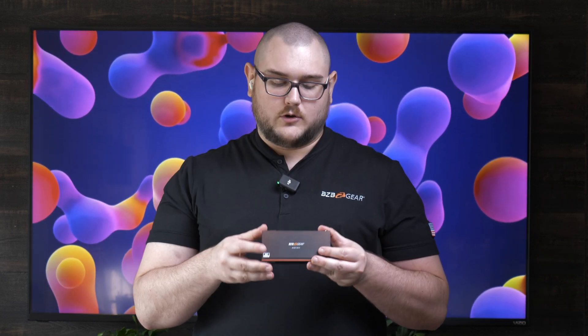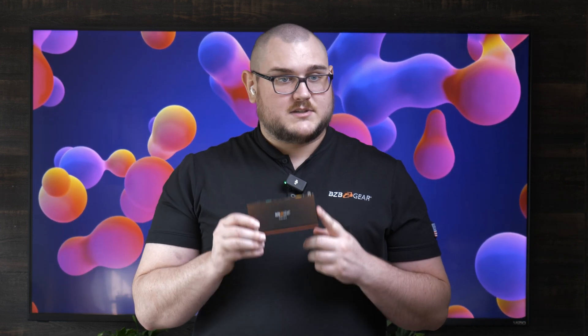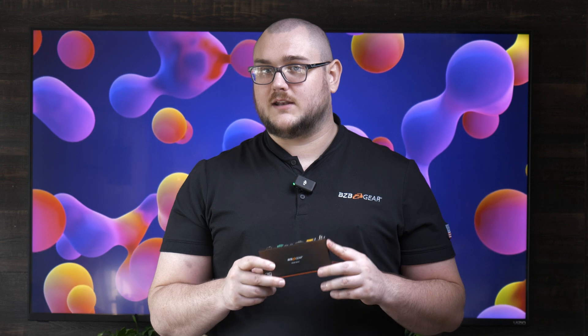So if you are in the market for a DisplayPort extender that's going to give you KVM support, these are going to be the units you'll want to take a look at. If you have any more questions, don't hesitate to reach out to us at bzbgear.com. One of our reps would love to get in contact with you, give you more info on this, and potentially help you with setting up or planning your setup. Thank you guys for watching and we'll see you in the next video.